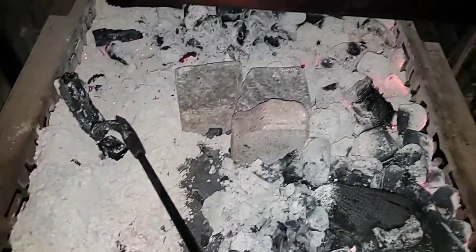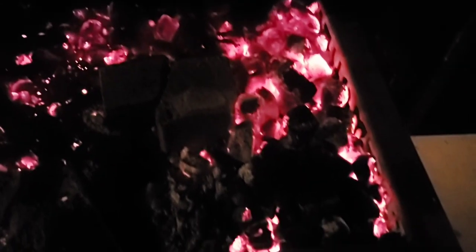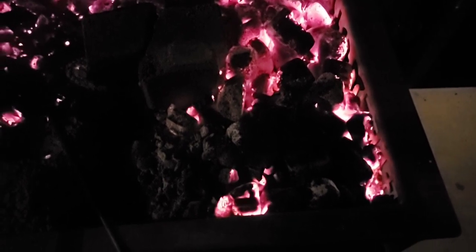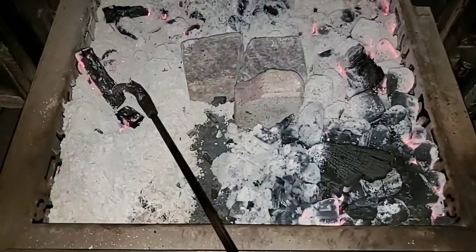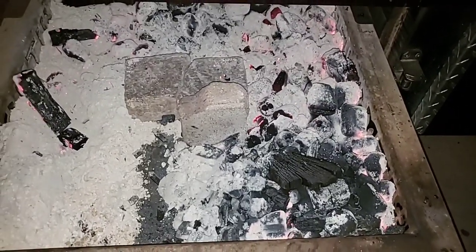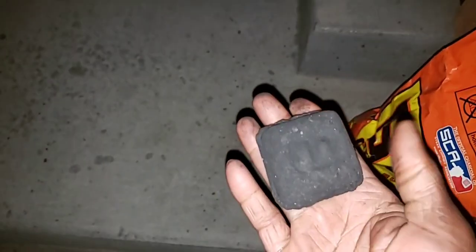I still have a lot left over. Let me turn off the lights so you can get a better look — that's pretty good for a 10-hour cook. I still have another two hours left to finish. With Kingsford I'd probably have to reload after 10 hours, but I'll leave this alone for now. Look at how big these B&B chunks are — if I were using Kingsford it would be way less, so these actually lasted a long time.